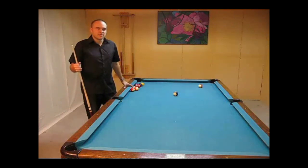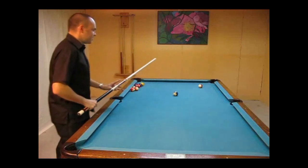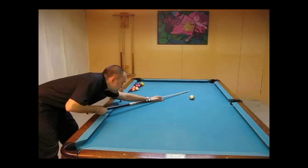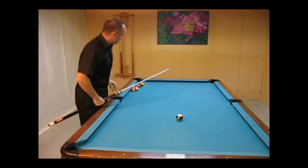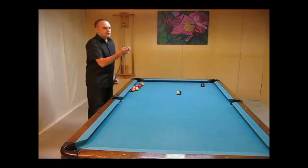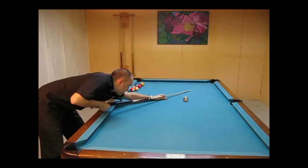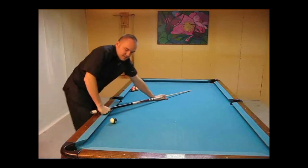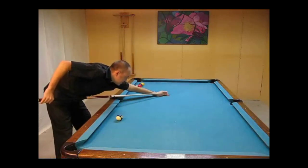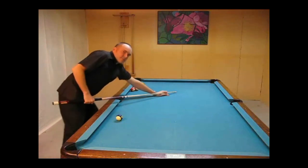One thing I've noticed players having a hard time with on their draw is just not pulling back far enough on their backswing. It becomes hard to get acceleration if you don't pull back far enough. So I'm going to just pull back a couple of inches right here — I gave it a decent stroke, the best I could with that amount of follow through. But let's see what happens when I pull back a lot further in my backswing. It's basically the same speed of stroke, but this time I was able to pull back further so I was able to generate more speed by the time I was hitting and going through the cue ball.